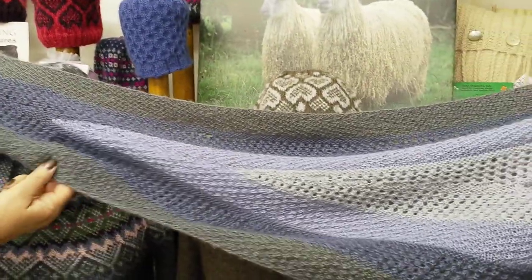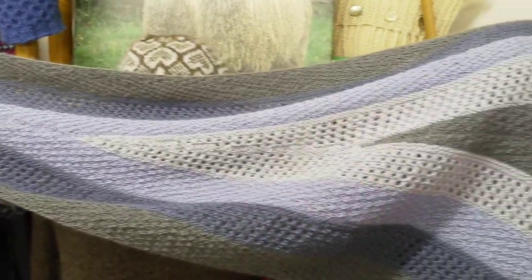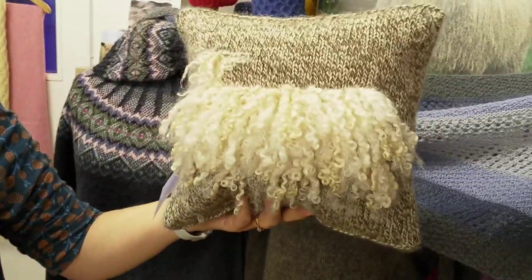This is a short row shawl and you can select your own colours for that one, so there's a bit of texture to it — that's a nice one. We've also got our Wensleydale sheep cushion with everything in the kit to knit it.